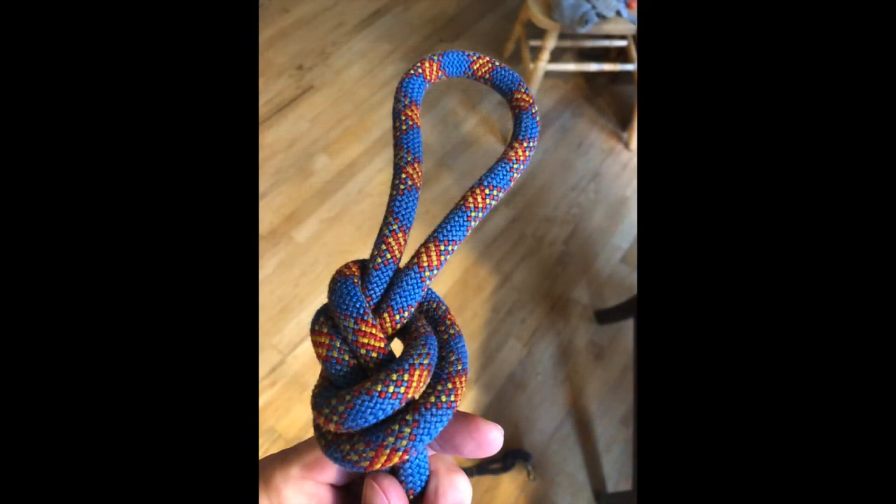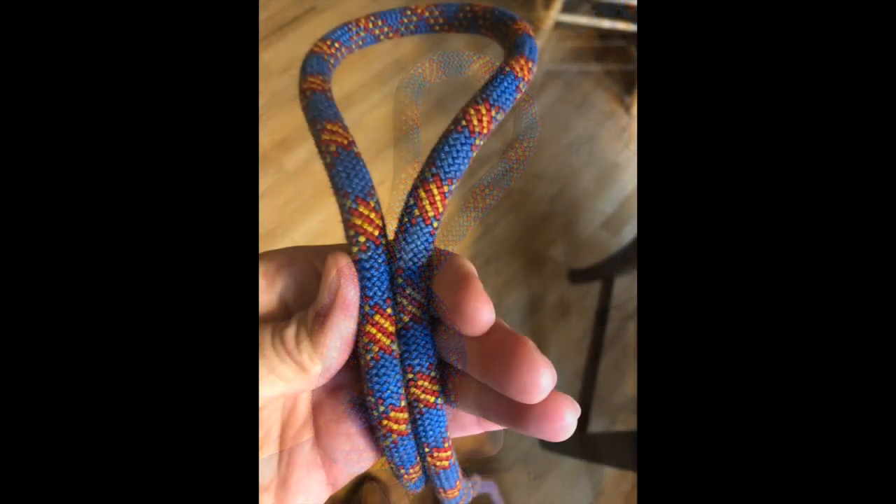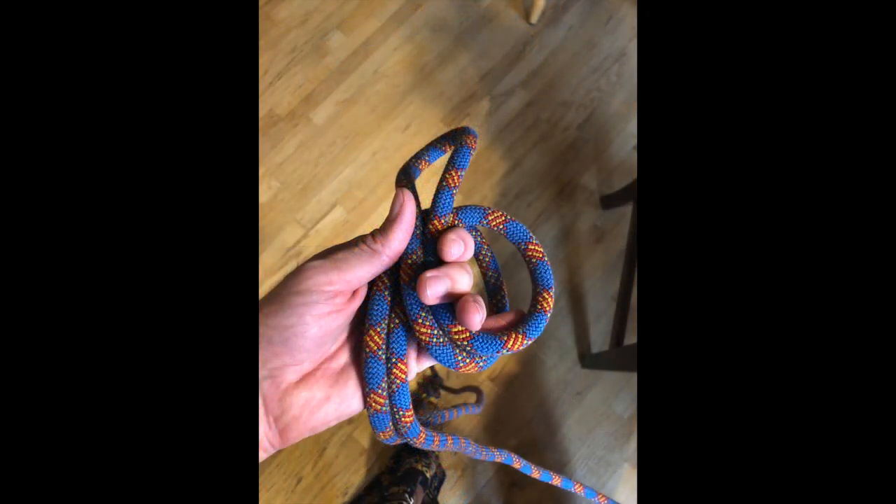I made a figure eight on a bight before trimming my rope to use as the hand side. Make a tall thin loop in your left hand, maybe a foot tall. Coil the loop on top of itself clockwise.